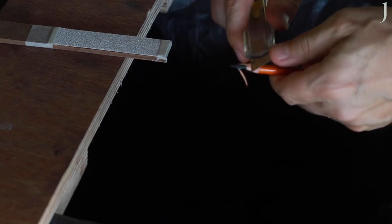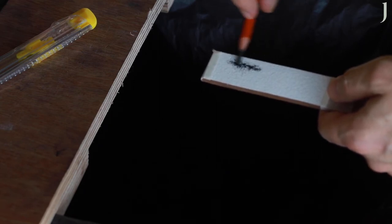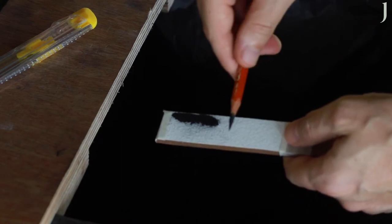When the appropriate amount of charcoal or graphite is exposed, place the pencil perpendicular to your sanding block. While moving your hand left to right, rotate the pencil. This will allow you to achieve an even point.